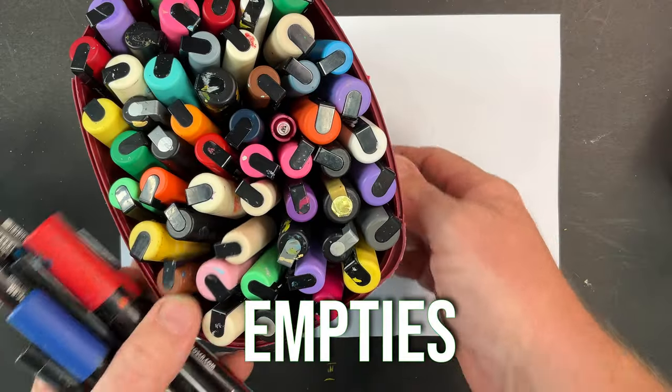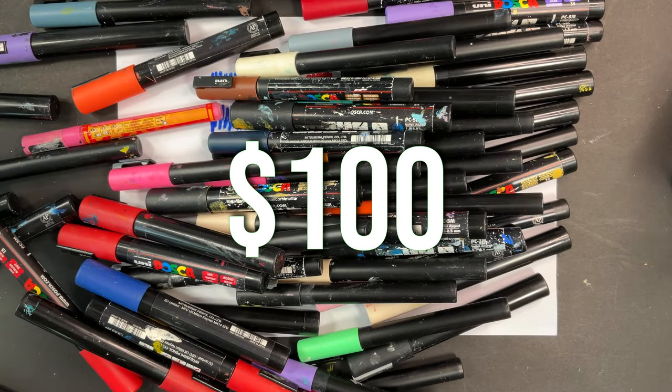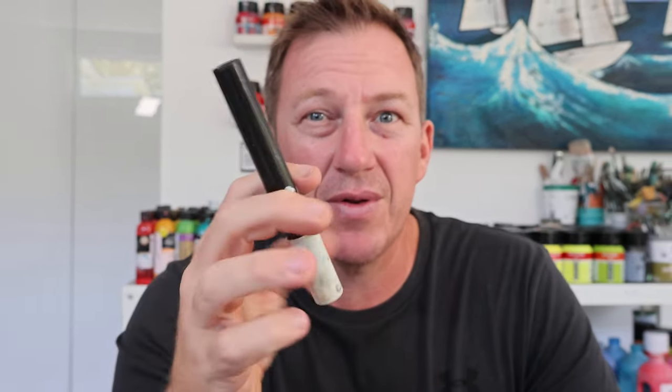Now these are all my empties. Imagine if I was just throwing them in the bin — that would be over a hundred dollars worth of markers wasted. What I usually do once they're not working anymore is refill them.